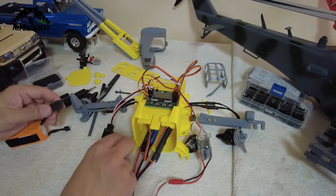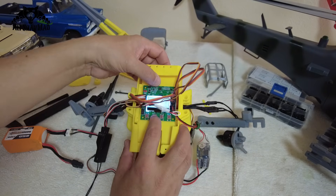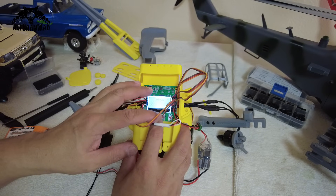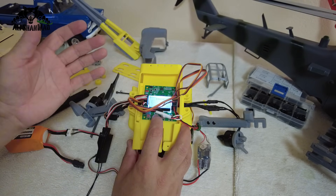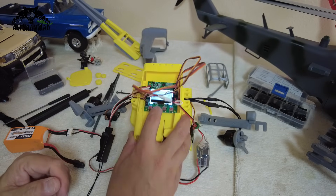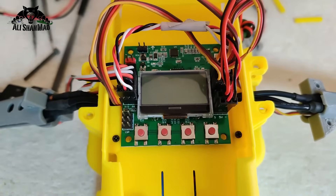Let's power it on — Bismillahirrahim — 4S battery, and your KK board is on. It's showing an error at the moment and self-leveling is out, but all these things can be fixed after we configure the flight controller. So let's move on to the flight controller configuration.